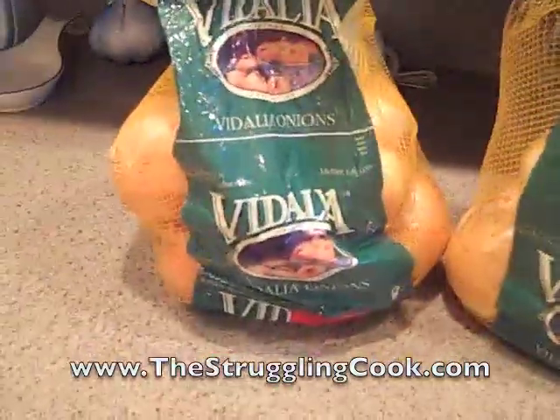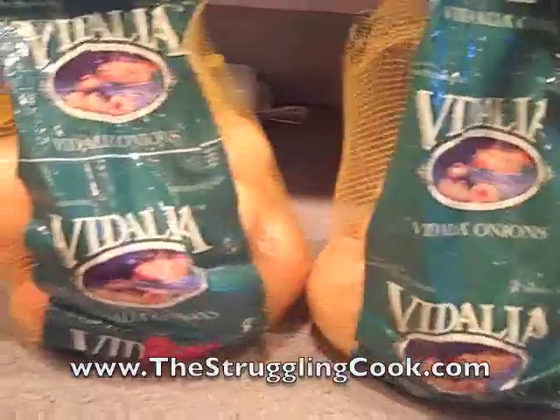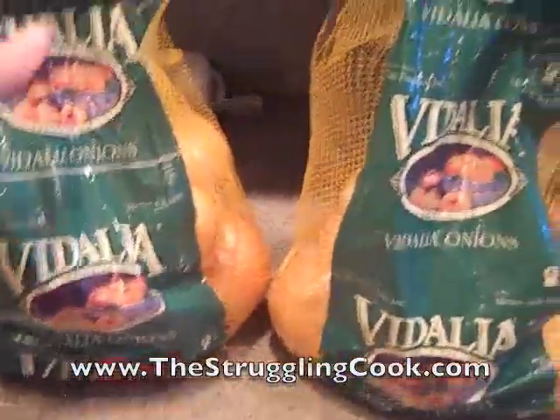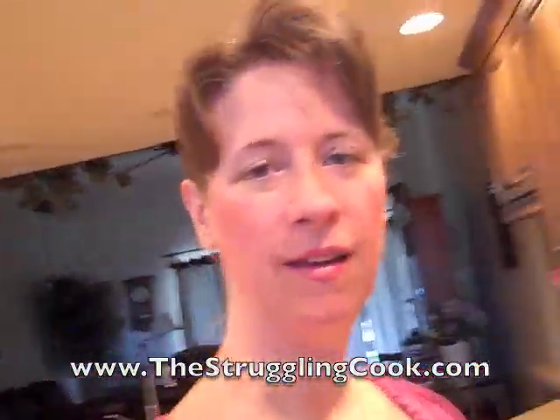Hi, it's Rochelle again from TheStrugglingCook.com. We recently bought a bunch of Vidalia onions from a kid in the neighborhood who was doing a fundraiser for his school. That's a lot of onions, as you can see — we've got two bags of them, and I have been making a couple things with the onions.